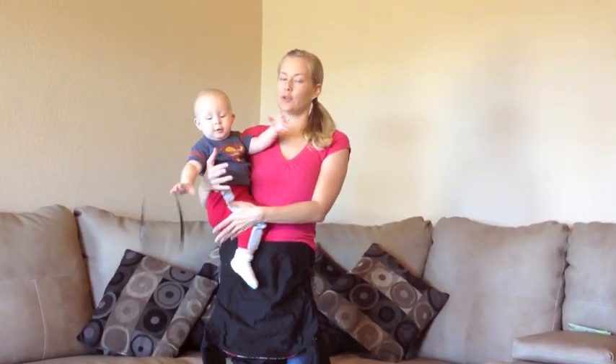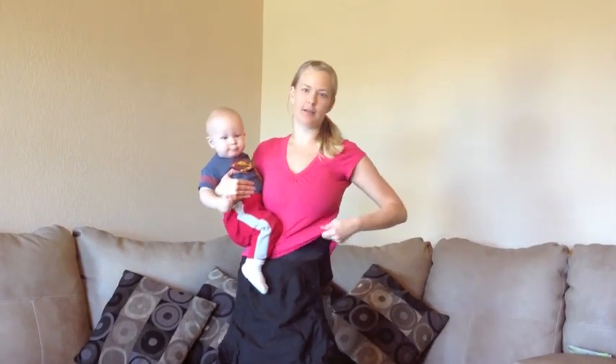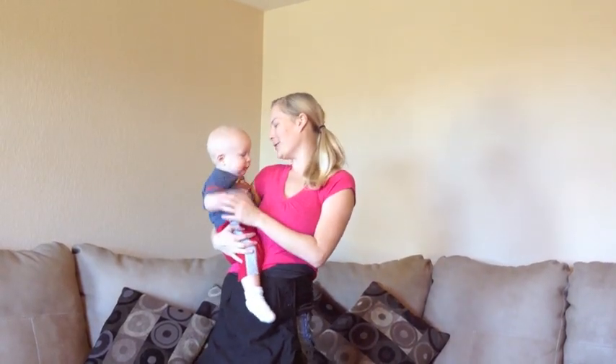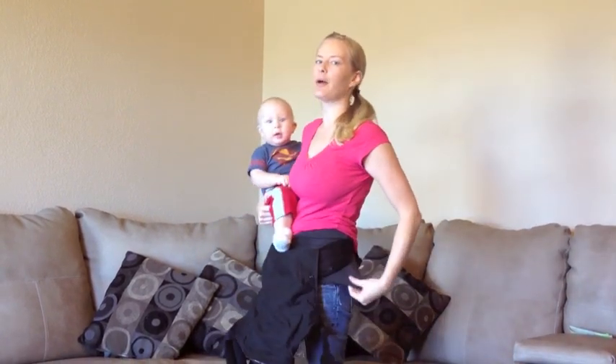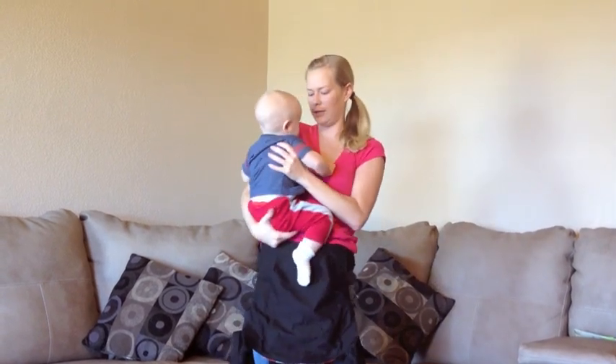If I know I'm going to be nursing a gnome — which is always — I layer my shirts. I have a top shirt and then a tank top underneath. When I'm going to put him in a carrier, I always put the waist belt over my bottom shirt, but I pull my top shirt free of the carrier and then go ahead and put him in.